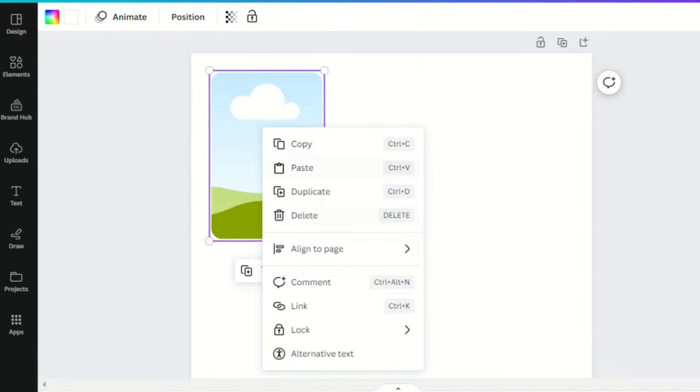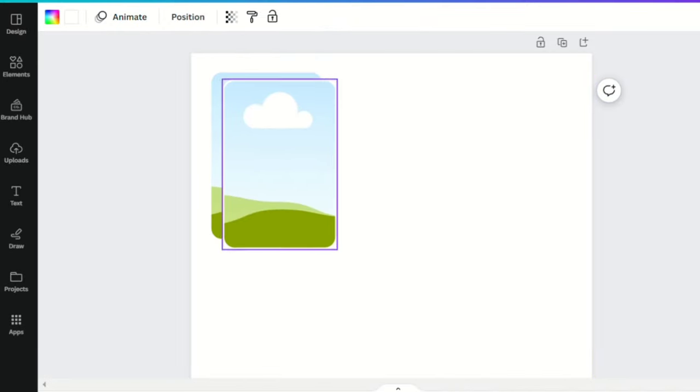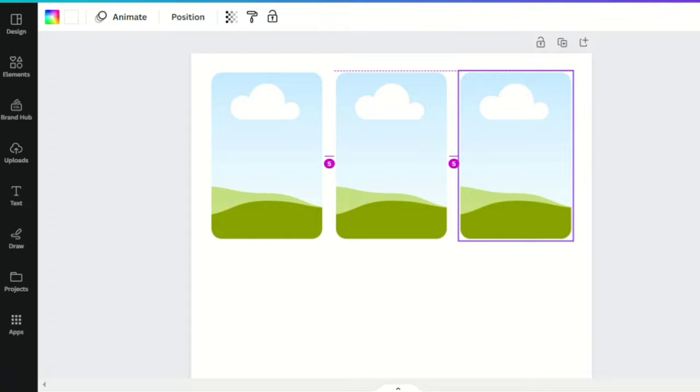Next, make multiple copies of this frame — just right-click, select copy. I made 9 copies so that I'll be able to occupy the paper I'll be using for printing later.